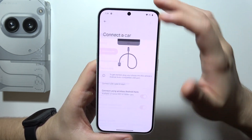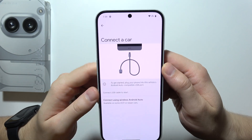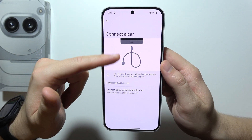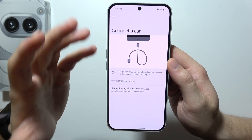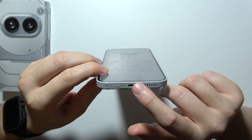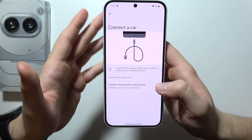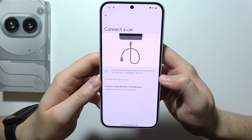Now we've got two ways to actually connect. First of all, you can connect the car by using the wired method, by using a double USB-C cable. To get started, you will have to plug your phone into this cable and then into your vehicle's Android Auto compatible USB port.